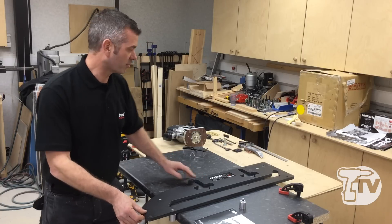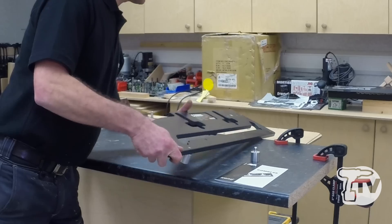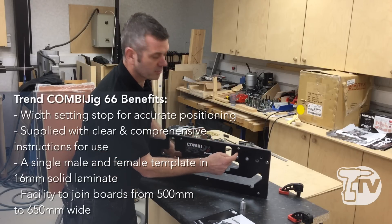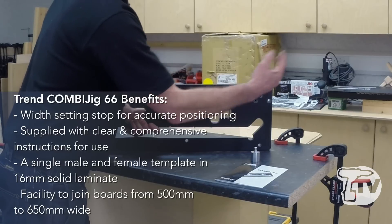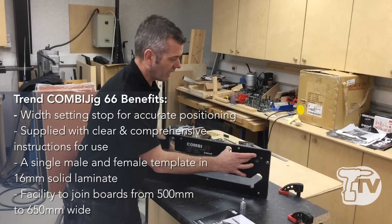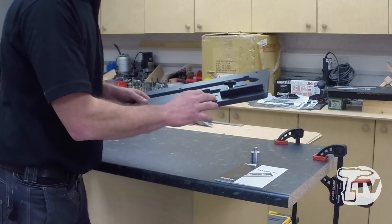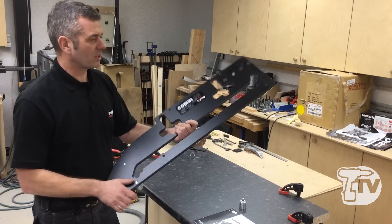That sets it up 90 degrees on the front, and we have a stop at the back. The advantage of these combi jigs is that on most kitchen worktop jigs it has markings for 600, 610, 616, 620, 650, etc. But if it falls outside those margins you've got a little bit of tolerance. Whereas this jig is absolutely spot-on, so if you've scribed the worktop into a wall and it's slightly less than the normal parameters, it's absolutely spot-on.